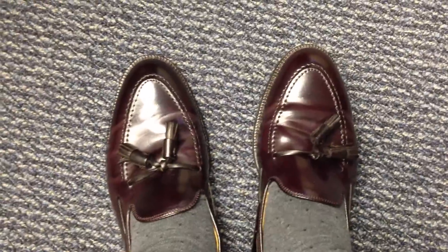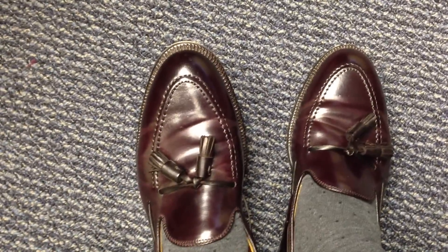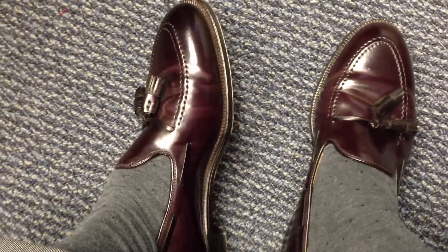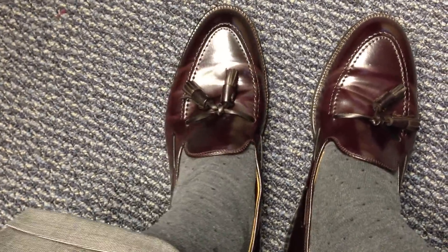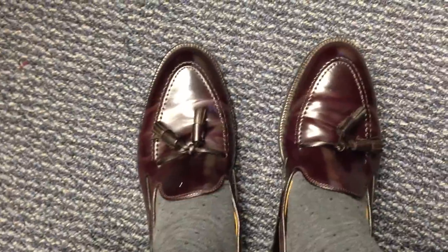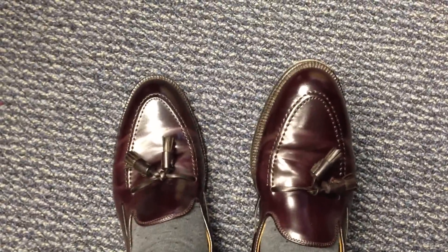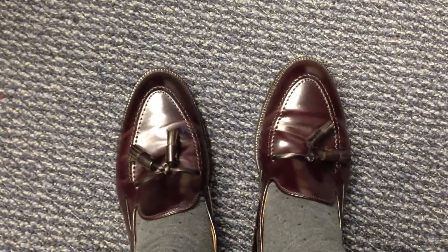The Alden 563's. These are tassel loafers made by Alden in number 8 shell cordovan, which is their version of the burgundy color. They're on the Aberdeen last, which runs true to size for me and most of the other people that I'm aware of that have these. A very comfortable shoe.